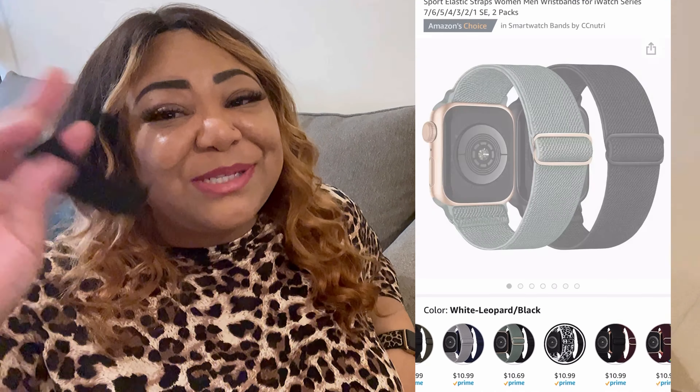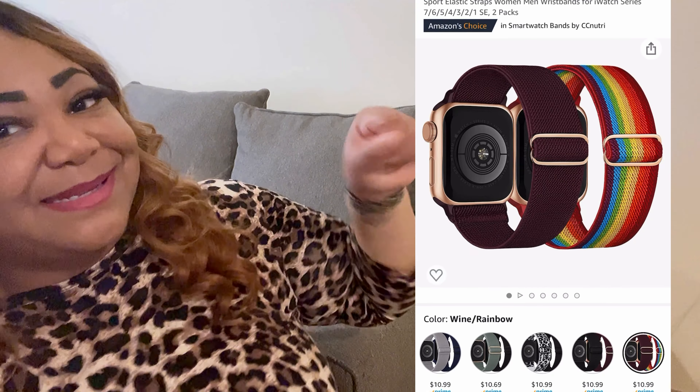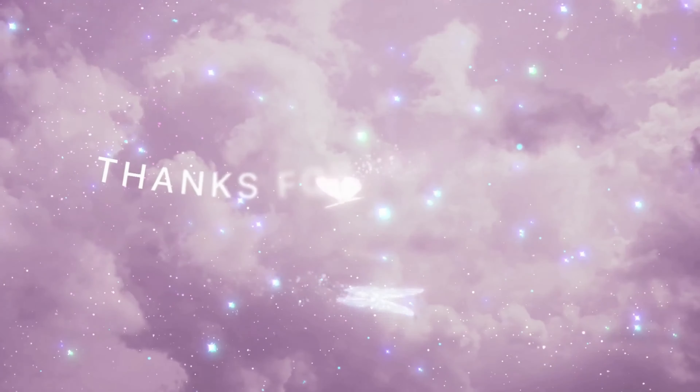Overall, I really like this product and I hope you do too. Please check the description box below for the link to this product as well as my Amazon shop. Let me know what Apple Watch or fitness tracker you have, and where you get your bands and accessories — I'm interested! Thank you so much for watching. Make sure you follow me on social media, and I'll see you soon — bye!